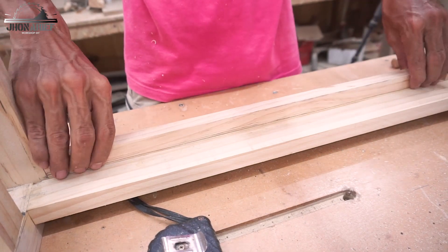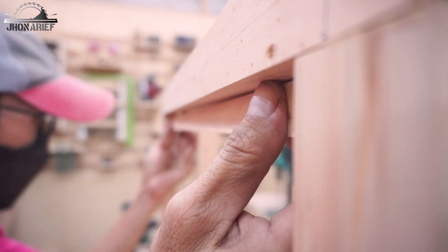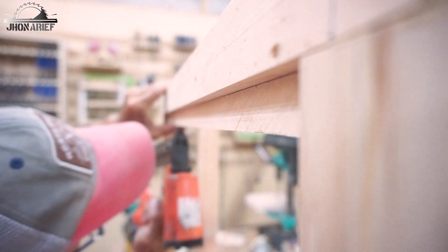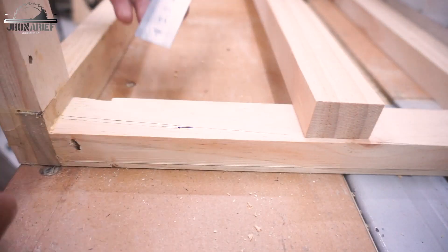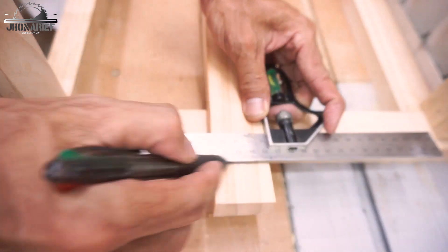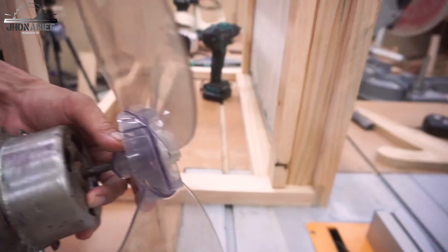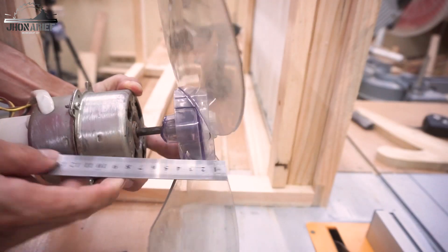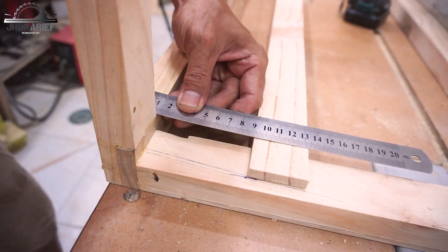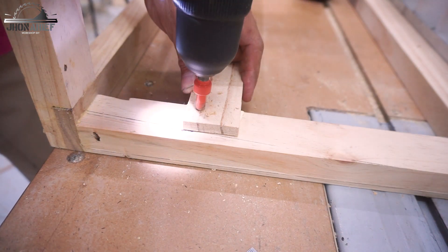When we slide in the filter, it's going to slide on top of this track. Next, we're going to add these filter retaining fans so when we slide in the filter it's not going to come out from the track. Then we make the bracket holder for the fan motor using a half-lap joint. I measure this distance to be nine centimeters for the holder, then screw them in.